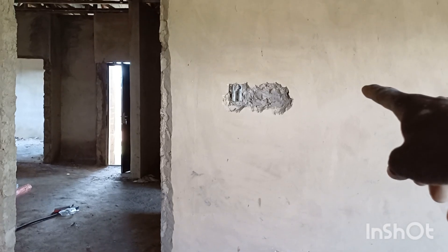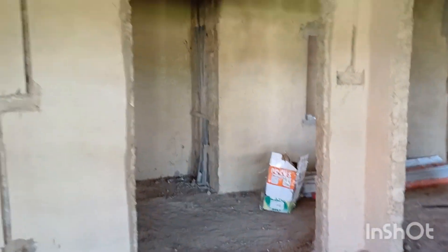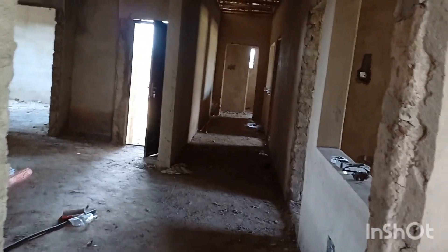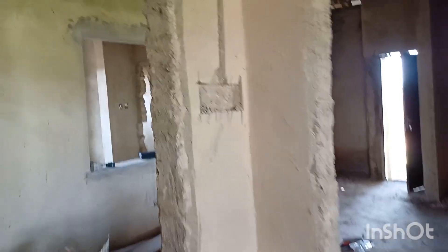In the living room, the previous electrician fixed the conduit boxes and switches here. The issue is there's a door through the hallway into the living room and another door here. For easy access to the lights, we have to move the switches to a better position — so when entering from either side, you can easily turn the lights on.